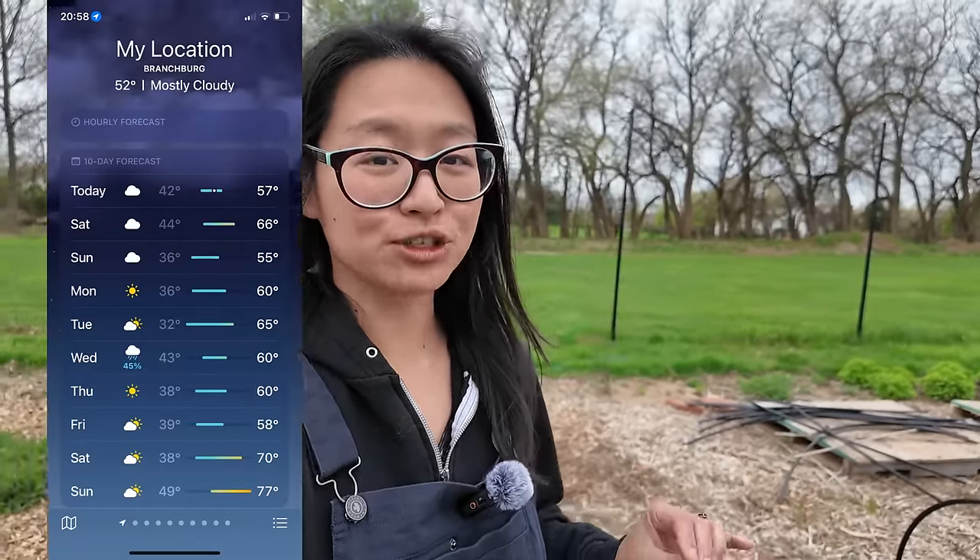Traditionally, May is my favorite month because that's when you see a lot of explosive growth happening in the flower field. What I am seeing is that with these second-year short-lived perennials, that explosive growth is happening right now in April, because even though nighttime temperatures are still dipping into the mid-30s and low-40s, the daytime temperatures are warm enough to warm up the soil for growth. You're going to see a stark difference between year-one versus year-two short-lived perennials.